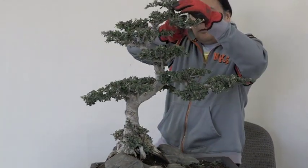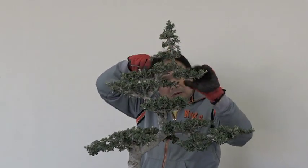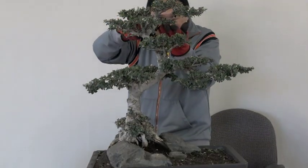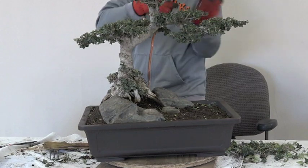He's starting to put the finishing touches on the tree itself. Of course the most exciting part is when he gets down to finishing up the soil level.